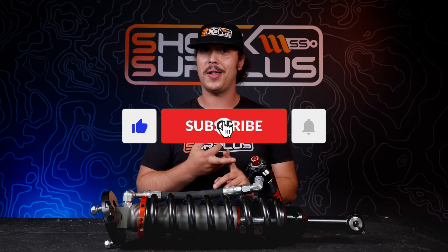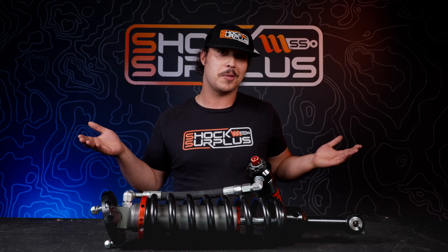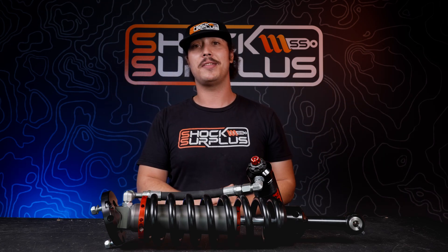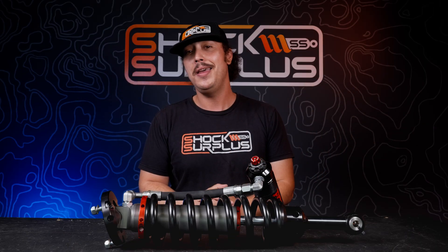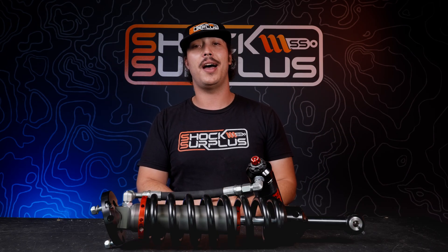While you're there, make sure you hit like, subscribe, and the bell icon to stay up to date with everything we're getting into. If there's something else you want to see us talk about, hit the comment section below. And if you're interested in these Fox Factory Race Series shocks for your 4Runner or whatever else you're driving, head over to ShockSurplus.com — we'd be happy to get you dialed in. We'll see you out on the trails.